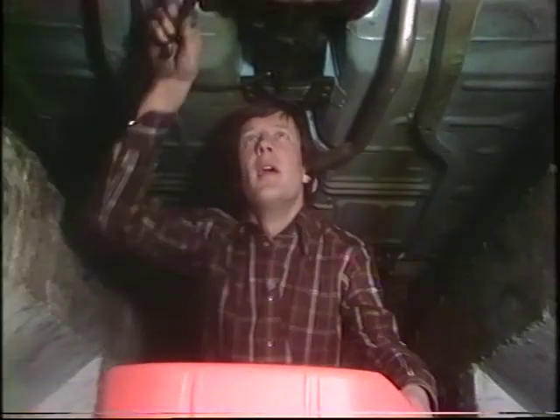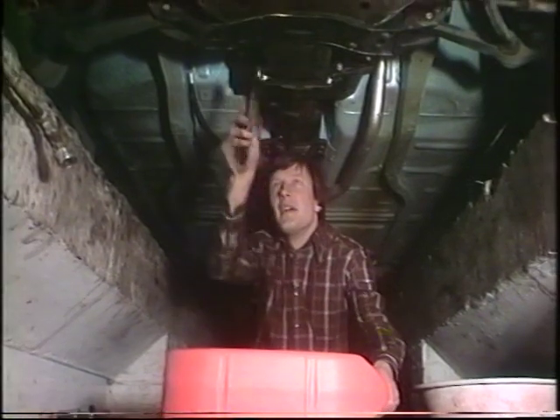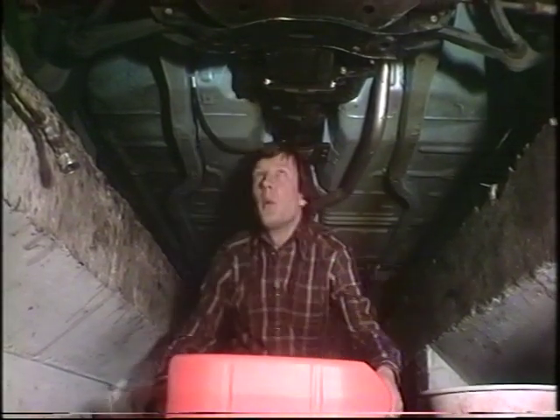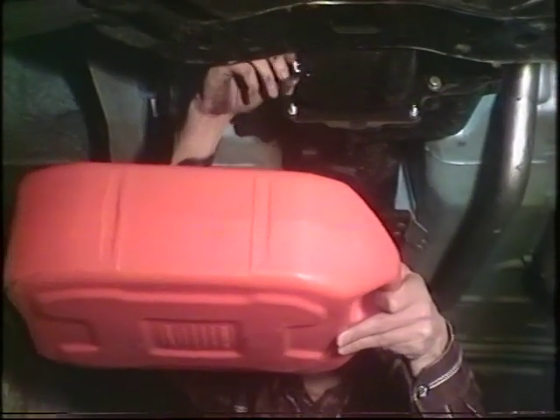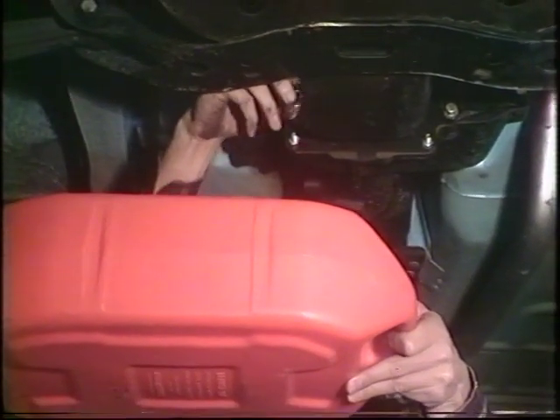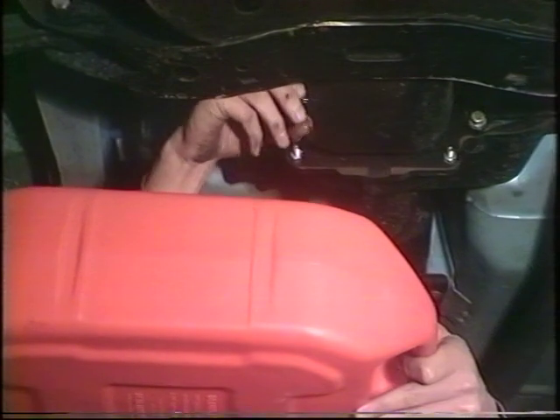Final release of the drain plug and out will come the oil. The thing to watch out for is that you remember the angle that the oil pours out does tend to vary, as you will see.